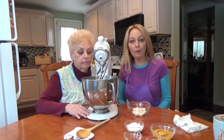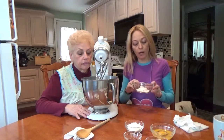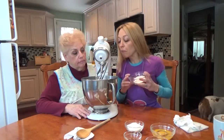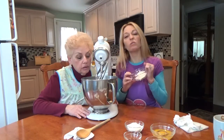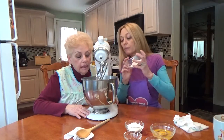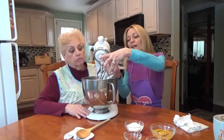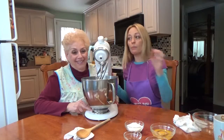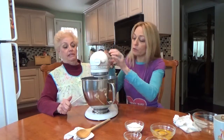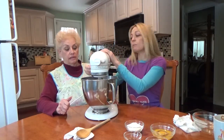Hi everybody, so we're back. Now what we're going to do is add a quarter of a cup of flour. Is it foaming? I think it foamed. I think so too. We're going to make that leap of faith — a part of it foamed, mixed with the other part that didn't foam.